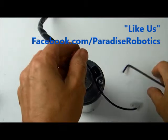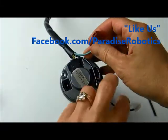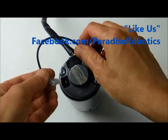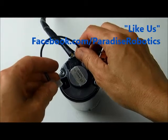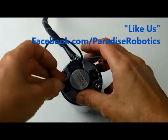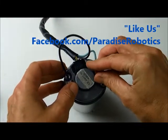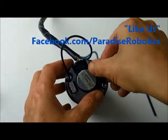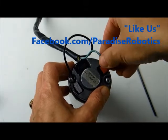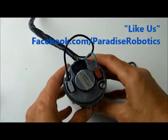The final step is connecting the connectors. Thanks to our new connector, you can't put it on wrong — the small one goes here and the large one goes here. It only goes on one way, and voila, we're all done.